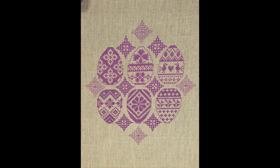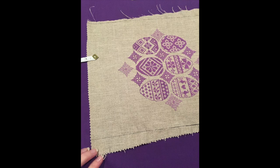You'll hear me mention a quarter of an inch a lot for seam allowance — that's generally what I use. If you prefer using a larger seam allowance, make sure you allow for that in your dimensions. So now we're up to trimming.